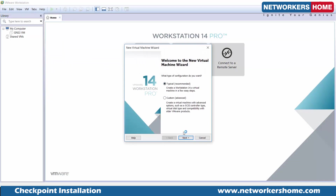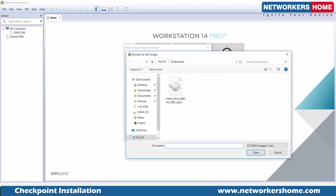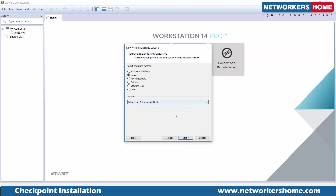I'm going to create a new VM for installing Checkpoint R80.10. I need an ISO image which I already have — Linux is the OS required. Checkpoint has its own operating system called Gaia, which is actually based on Linux. So this is the base environment. We are telling VMware that the operating system being installed here is going to be the Linux kernel.